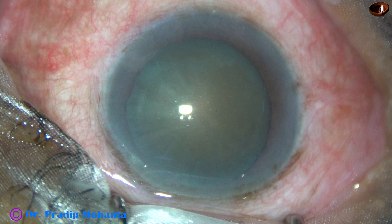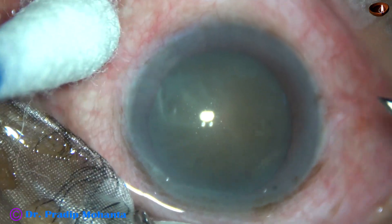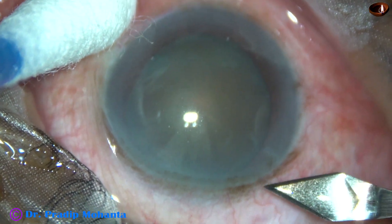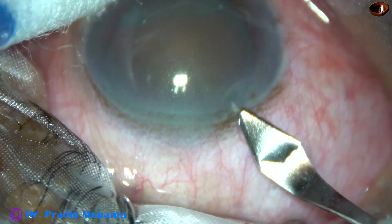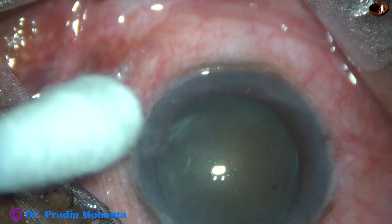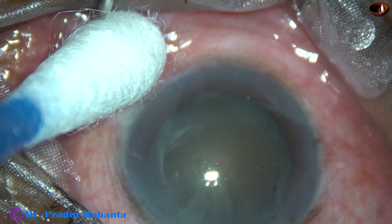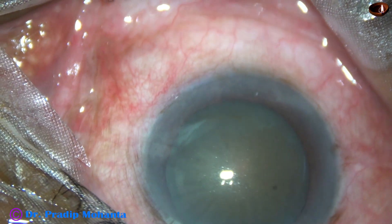This is an almost mature cataract. I say almost because I could see the optic nerve head and macula very faintly with indirect ophthalmoscope. The media was hazy, but still I could make out that there is a white scar over the macula.